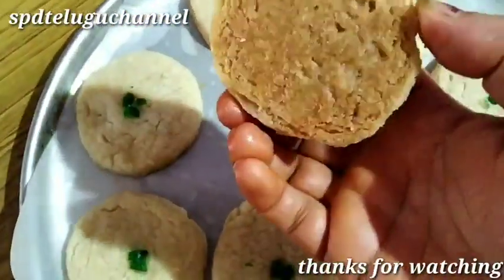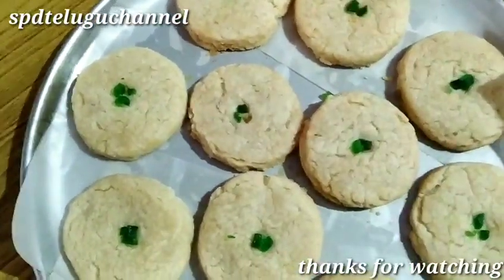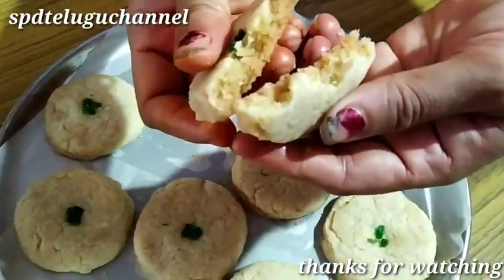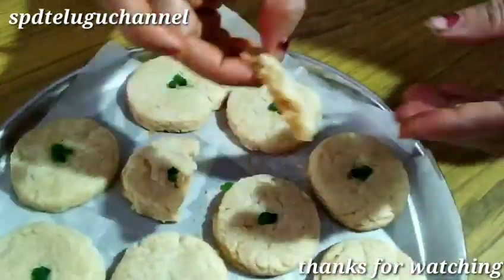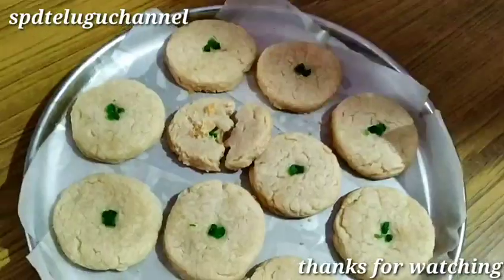They are very crispy and tasty. Please like and comment. Thanks for watching this video.